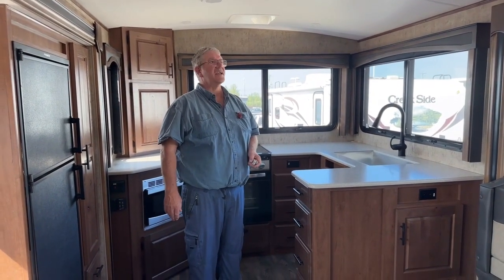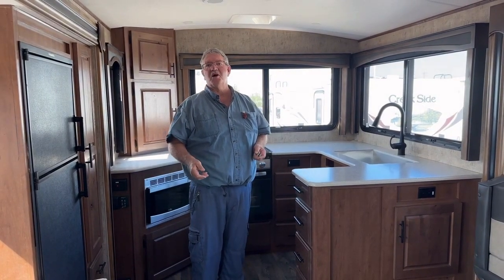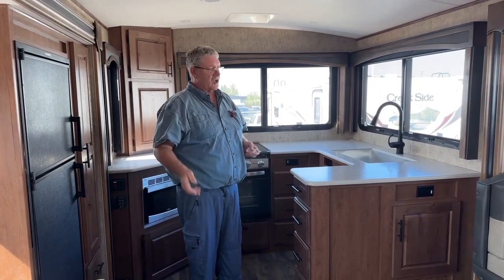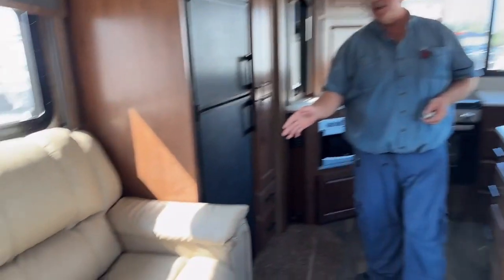Well, here we are inside. This is a beautiful trailer — 35 feet long, 34 feet 11 inches, so we'll call it 35 feet. Gives you lots of room with opposing slides on it.